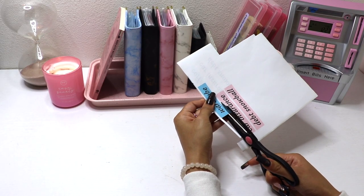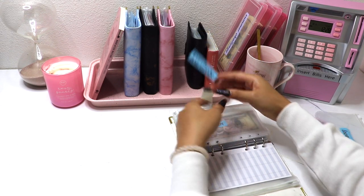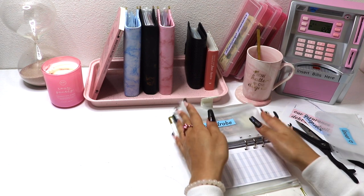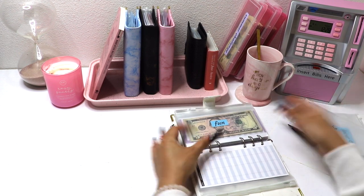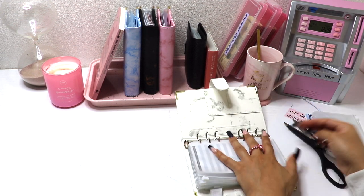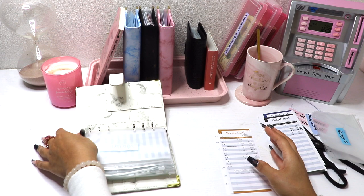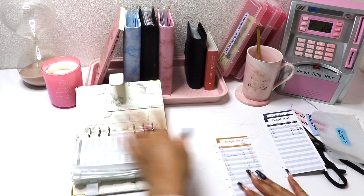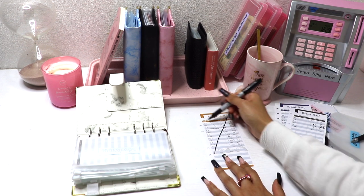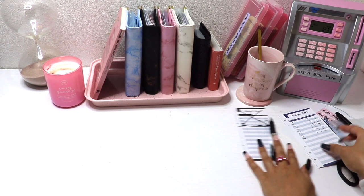The next one is Wardrobe — I haven't really been spending much money on clothes. This will need an envelope and a budgeting sheet. I'm the type of person that likes reusing things, so I'm going to reuse some of my old budgeting sheets rather than throw them away because it's such a waste.